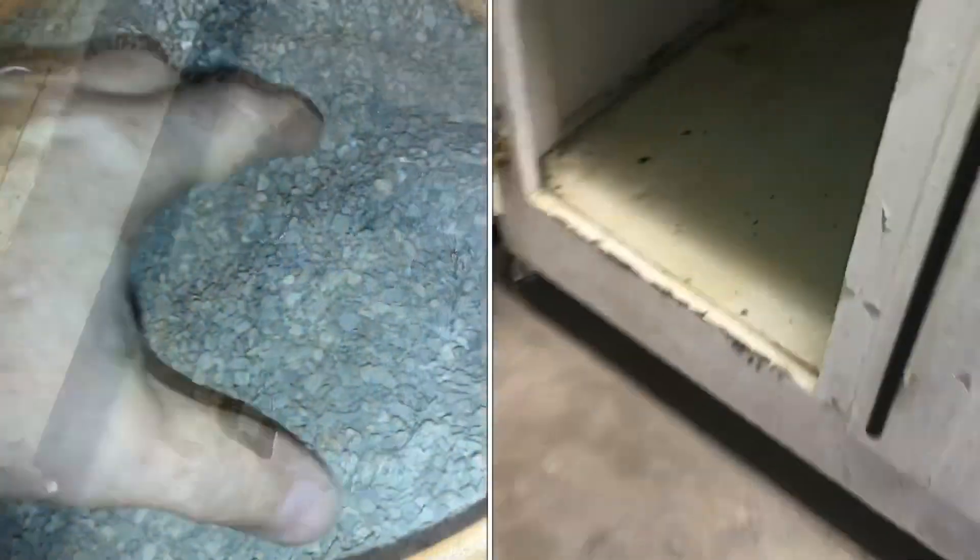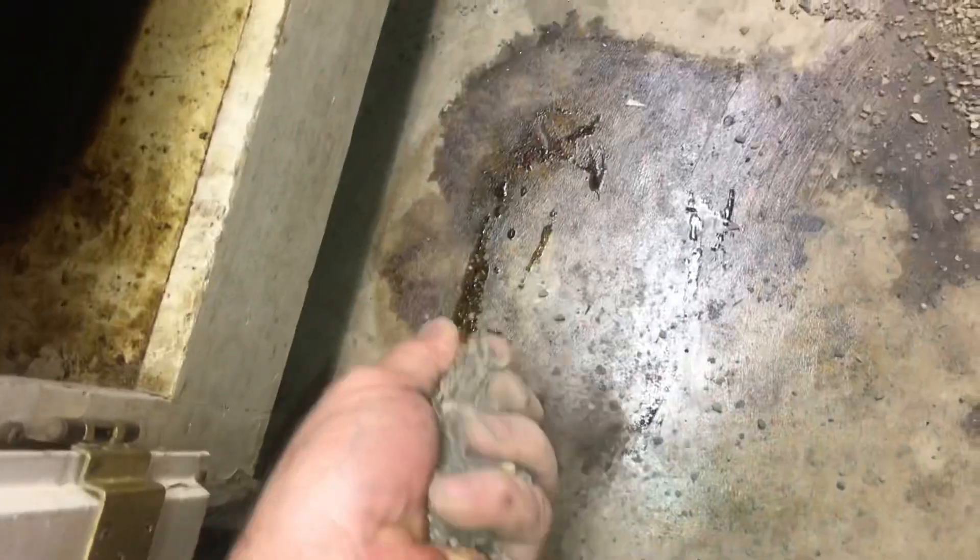I'll show you how to get oil stains off your floor. We have a handful of kitty litter. Pour the kitty litter right on the oil. Smear it all around. Make sure it covers all the oil.